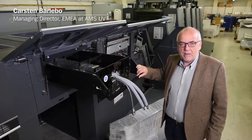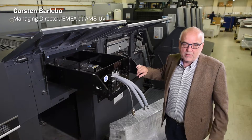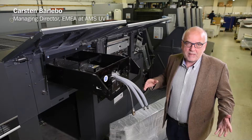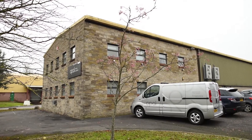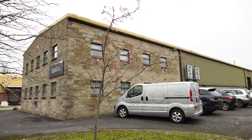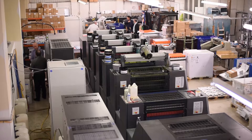My name is Dr. Barlebo, I'm from AMS, taking care of AMS work outside North America, and I'm so excited to be here at Opal Print in the UK, where we just have retrofitted the 16-year-old Heidelberg CD74 to an LED front.